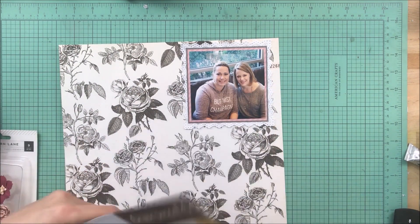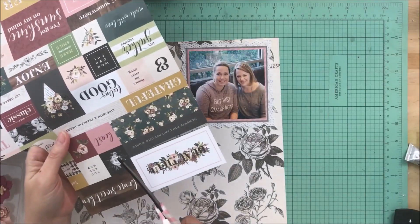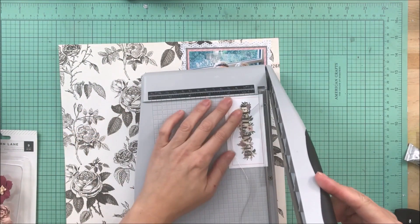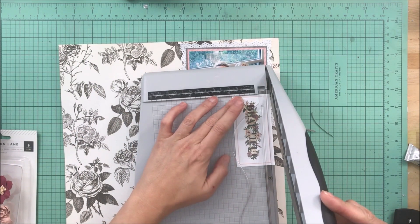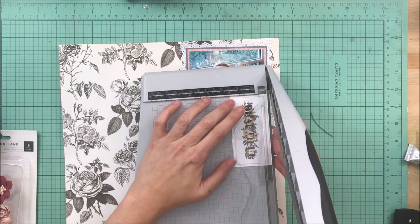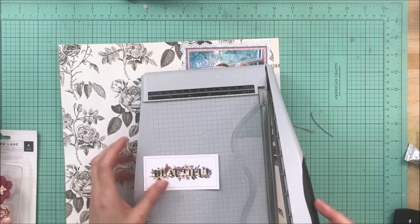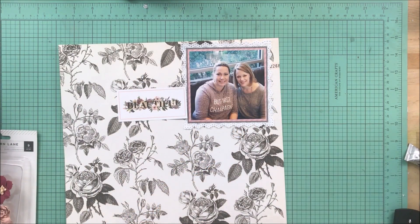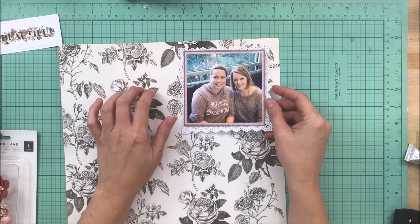My friend is also a big floral lover, so this paper from Maggie Holmes is just perfect for so many reasons. Number one, we're wearing gray — I'll get to that in a second — and we both love flowers, we're both pretty girly. So it just felt like this was a great pattern paper to use. I really like it when things make sense on my layouts and when I can use things that have more than just the meaning of a pretty paper.